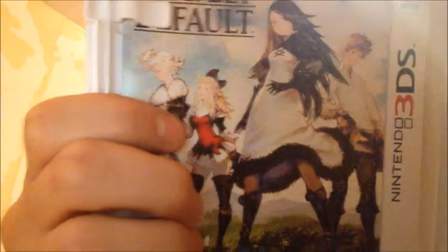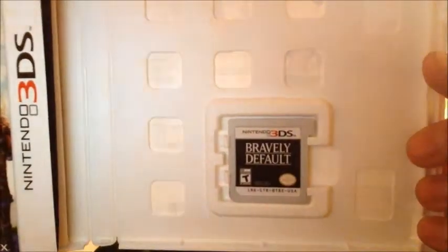First of all, the video game — very, very self-explanatory. Inside you have your instruction manual and the game cartridge. Nothing much to it.